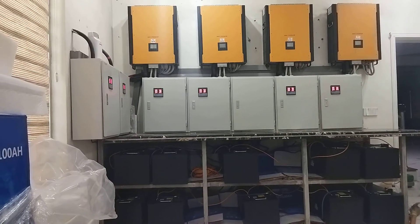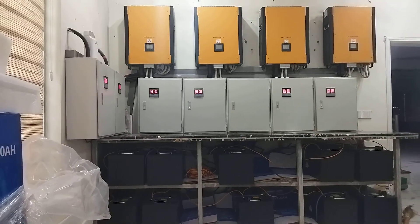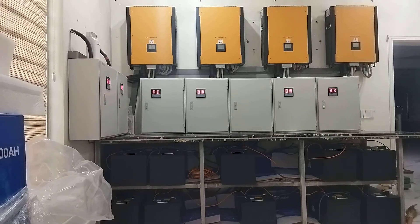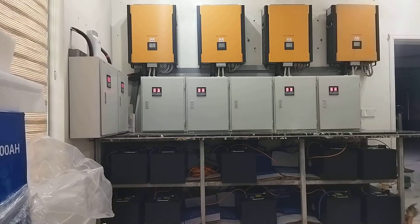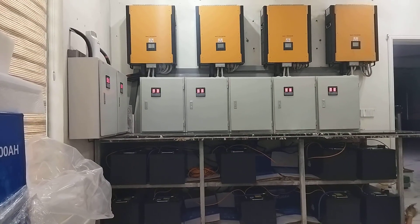We installed chargers and set the charge ampere for the entire 4 chargers at 200 amperes each. We also set the maximum discharge capacity, which is 800 amperes.